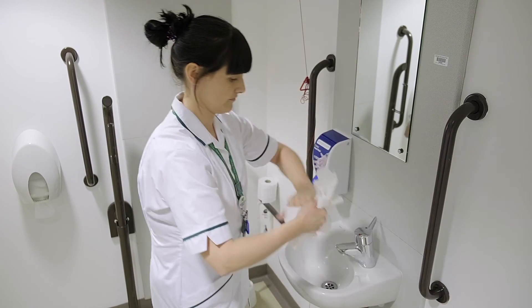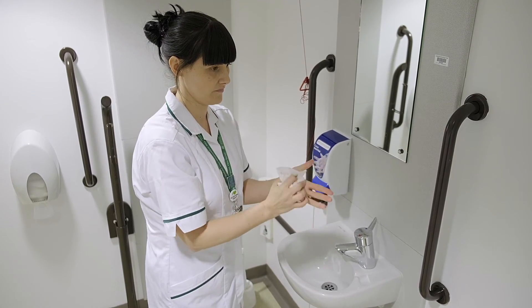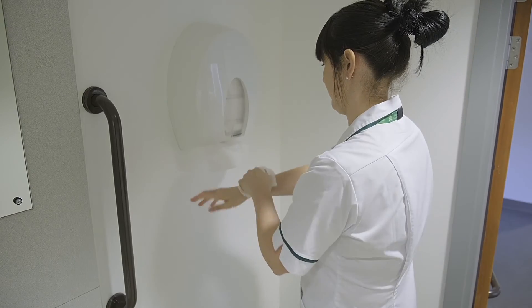If the tap is not elbow operated, use this towel to turn off the tap without touching it directly. Your hands are now clean and safe.